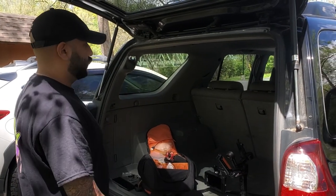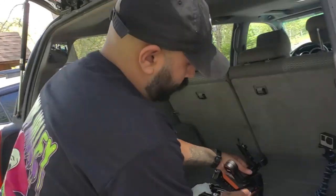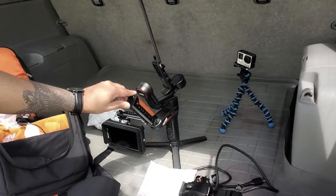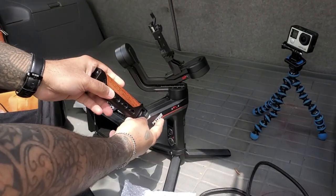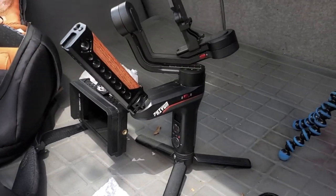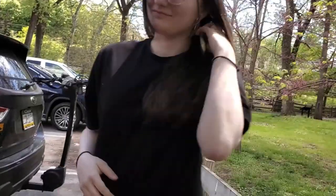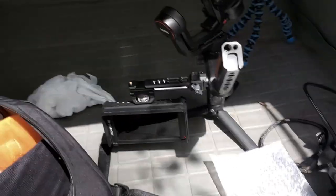Miguel is on his way and then we're going to start filming. I'm setting up the gimbal — this is what I use. I don't have anything fancy yet, I definitely need to upgrade. This is the Weebill S by Zhiyun — not sure if I'm pronouncing it correctly. And this is my wife, she's going to be doing the vlogs and everything.